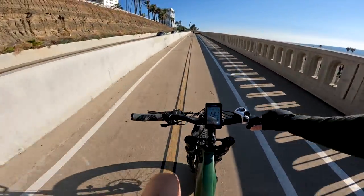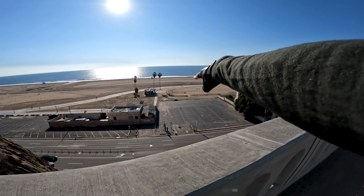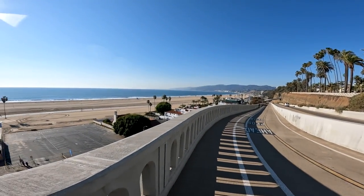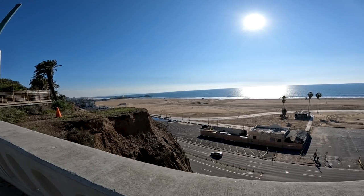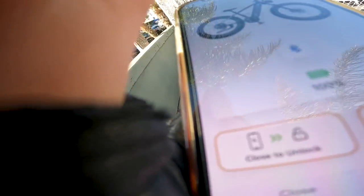This is a gradual incline — to give you an idea of what we just climbed, we were just down there and now we are up here. Beautiful day in Santa Monica, California. Thanks for joining me for this ride, guys. If you're enjoying it, give me a thumbs up.